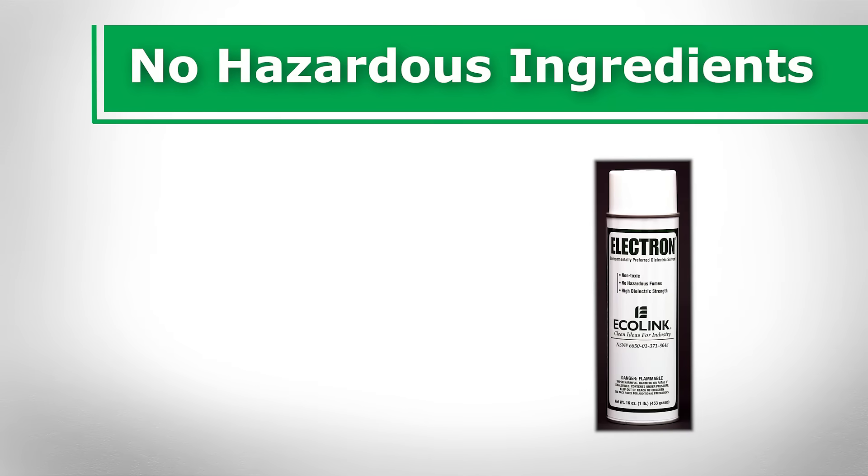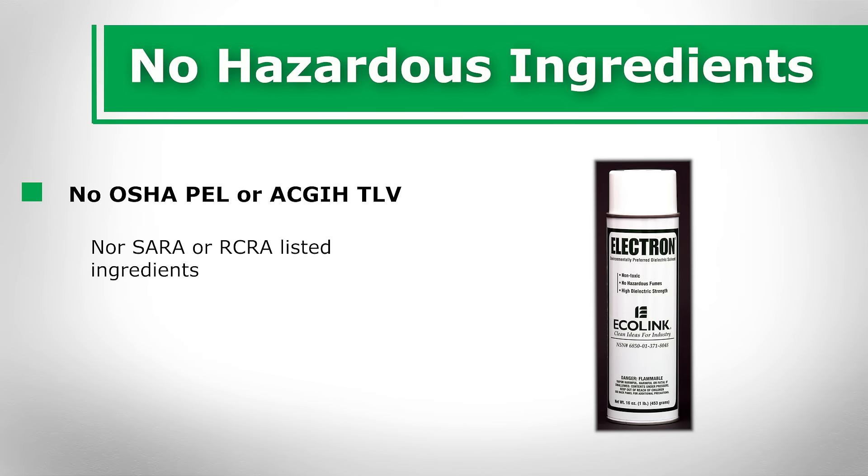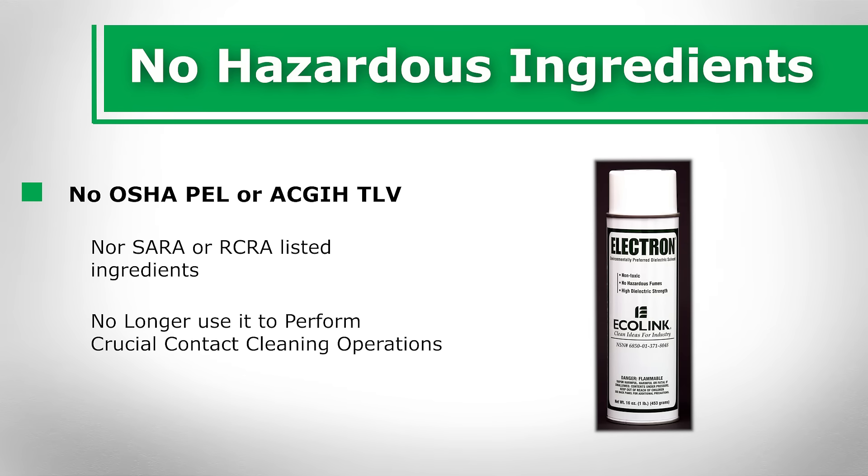No hazardous ingredients. Electron contains no OSHA PEL or ACGIH-TLV listed ingredients, nor does it contain SARA or RCRA listed ingredients. When choosing an electrical contact cleaner, the last thing you want is a product whose hazardous ingredients could result in it being regulated to the point that you could no longer use it to perform crucial contact cleaning operations on the schedule on which they must be performed. Electron dielectric solvent prevents this issue.